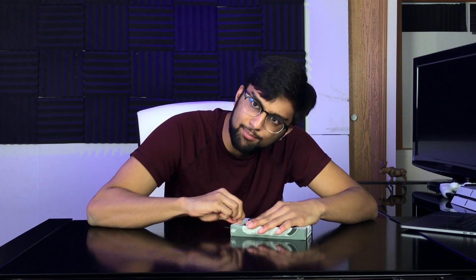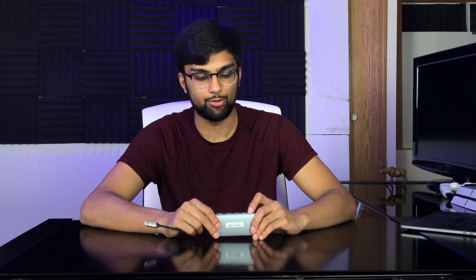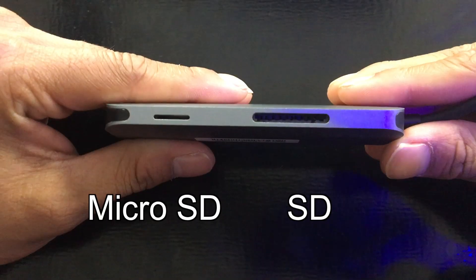So yeah, this is it. You got your USB 3.0 ports right here — you can tell because they're blue. You got your HDMI right here, your USB-C in, your SD card slot, your micro SD card slot, one extra USB-C port, and then your Ethernet.